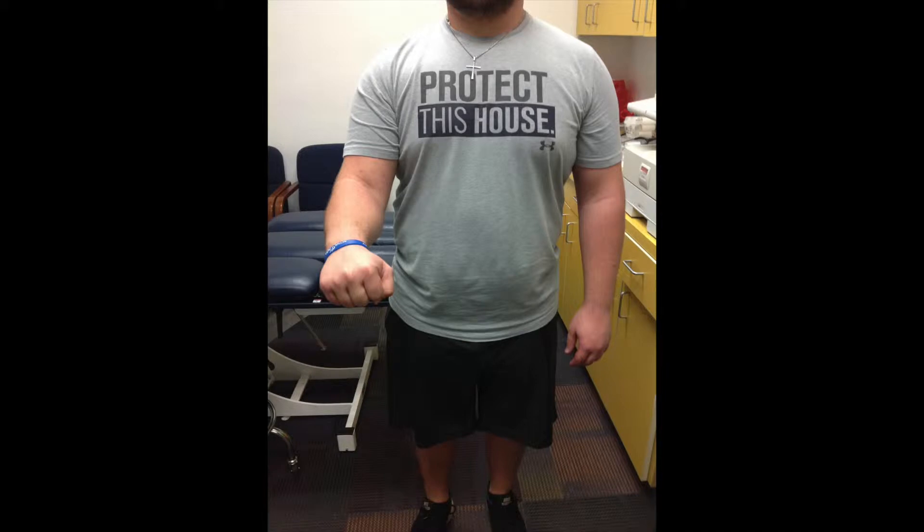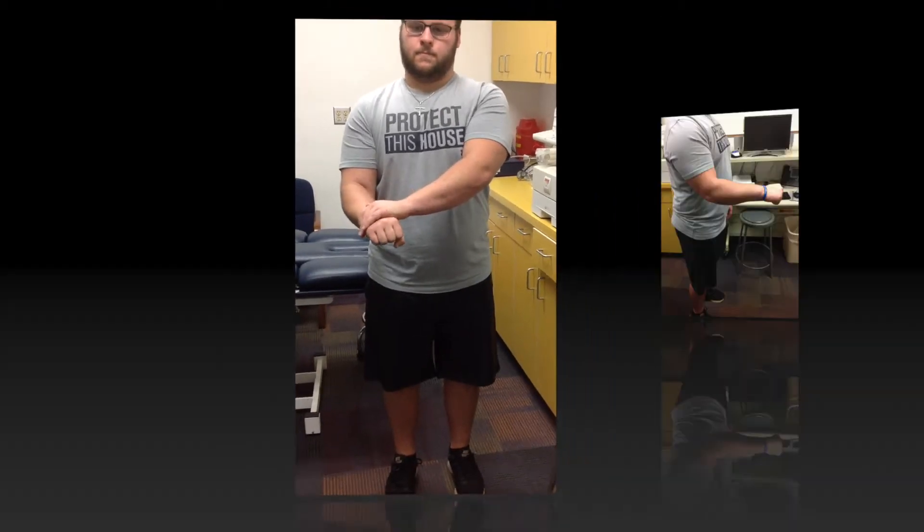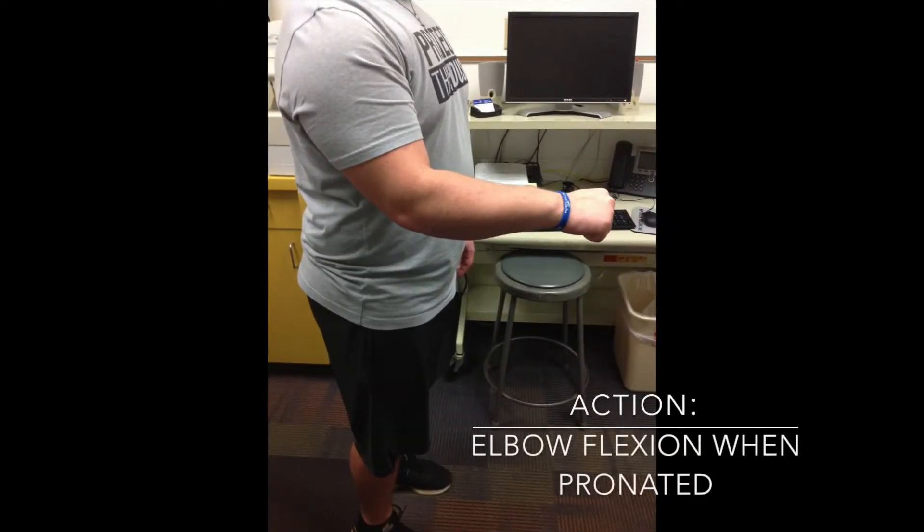The brachialis is a muscle that acts as the primary elbow flexor when the wrist is pronated. It originates on the shaft of the humerus and inserts on the coronoid process and the tuberosity of the ulna.